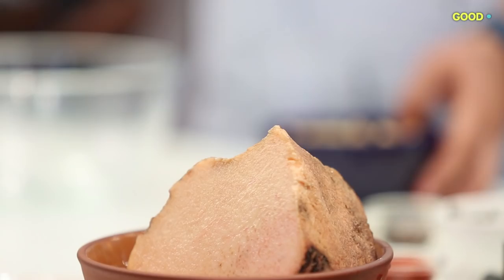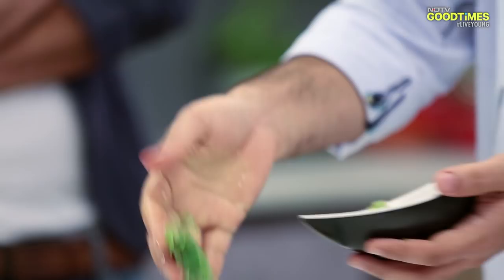For the vegetable Galotti, we'll use Yam — the skin needs to be removed. We've cut the yam and boiled it. Now we'll mash it. Once mashed, the masala will be added.